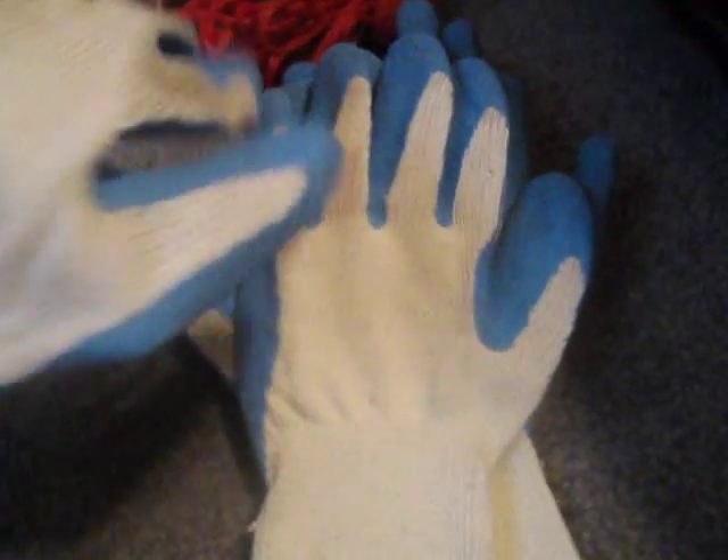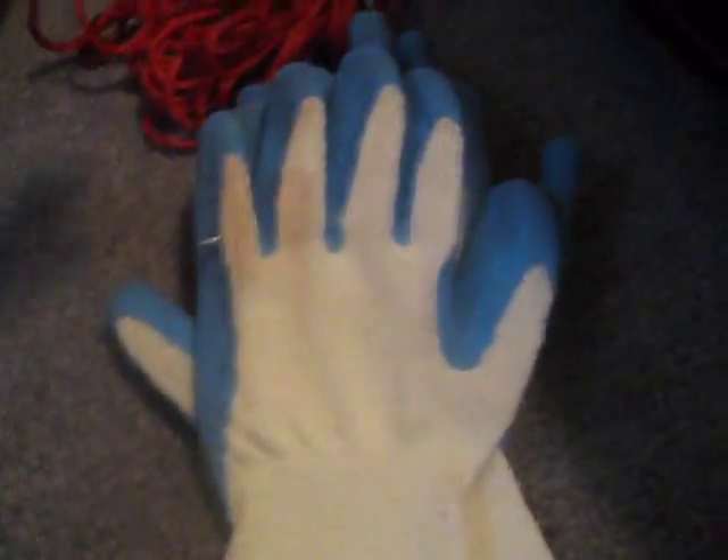Here we got just a couple stringers. A big one right here. On here we got my gloves I use for like catfish and stuff. Here, my knife sharpener.